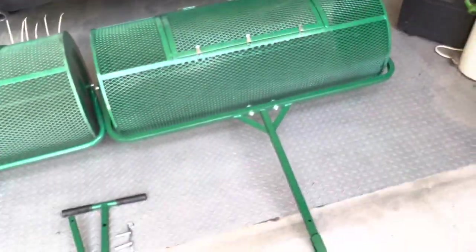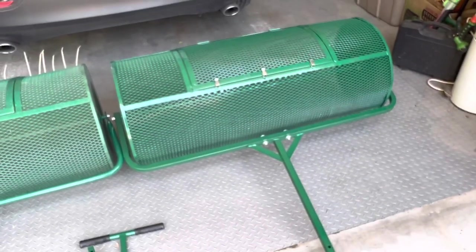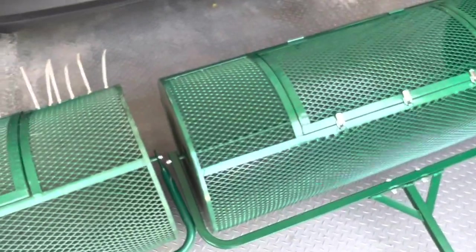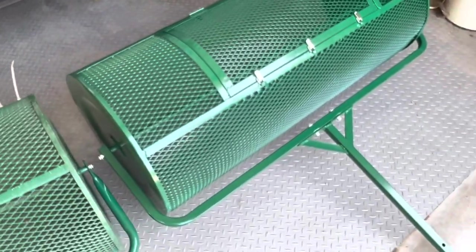So this is my new one. I just finished putting it together and haven't even gotten it dirty yet, although I have dragged it across the garage floor a little so it has a few scratches. But there are quite a few changes here and I'm actually quite pleased with them. I think it'll make for a much more durable product.